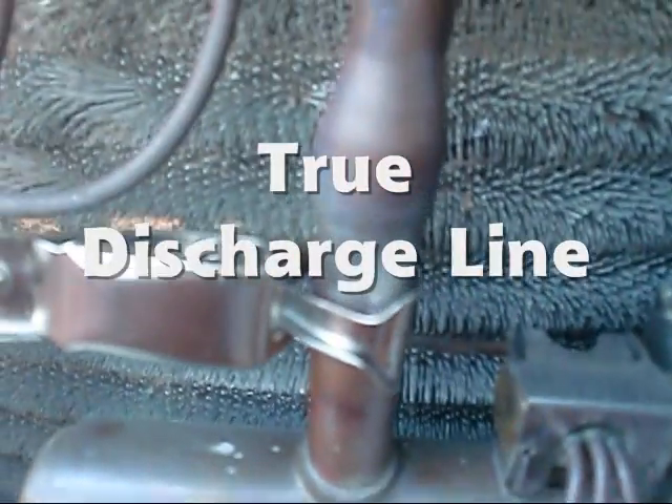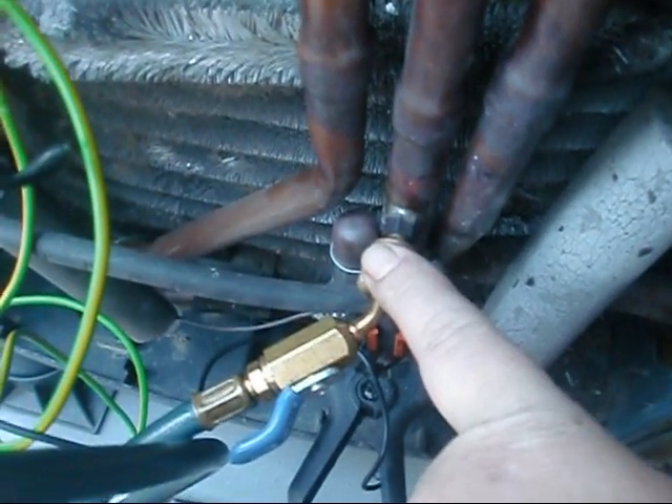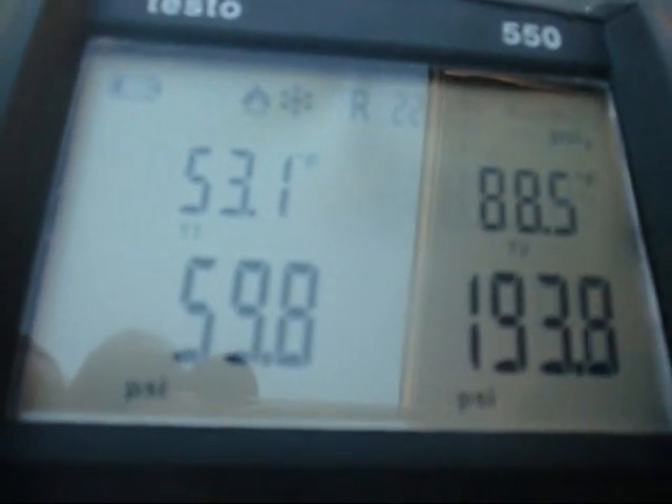This here is actually called the true discharge line on a heat pump. This is where you want to be hooked if you're ever in the heating mode — if not, you're going to fry your gauges out. Now that we've got them hooked up, we're looking at about 60 PSI on our suction and 193 on our liquid. We're reading about 53 degrees on our suction line temperature and 88 degrees on our liquid line temperature.